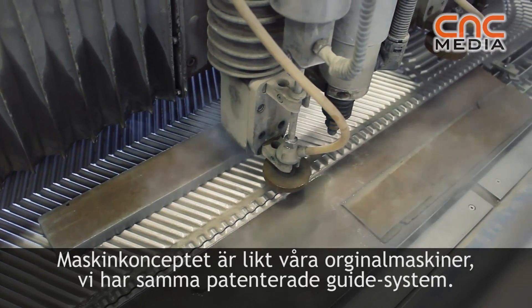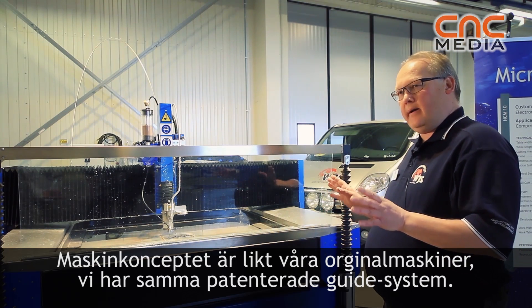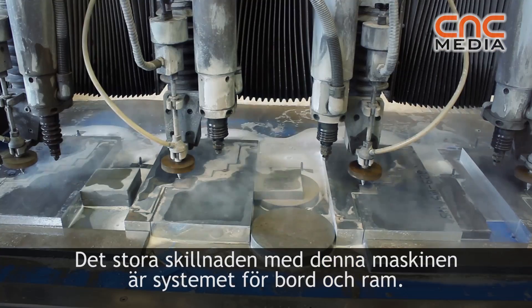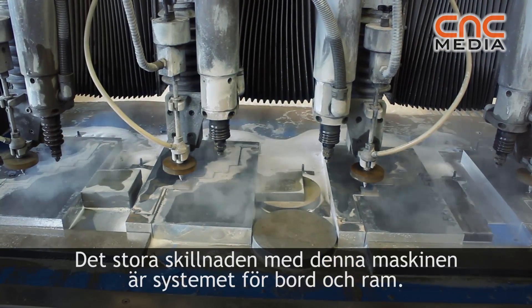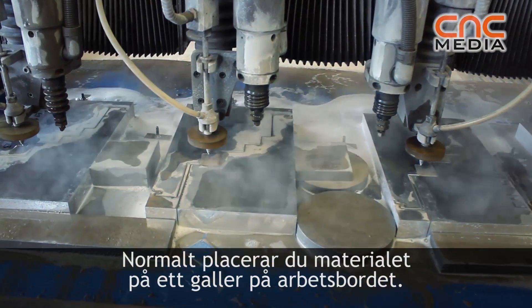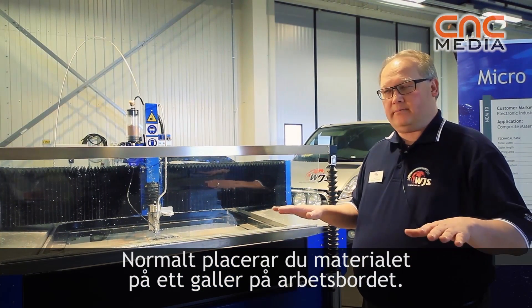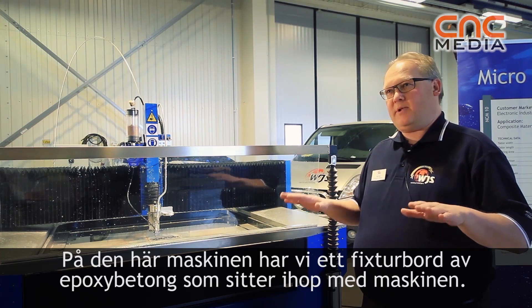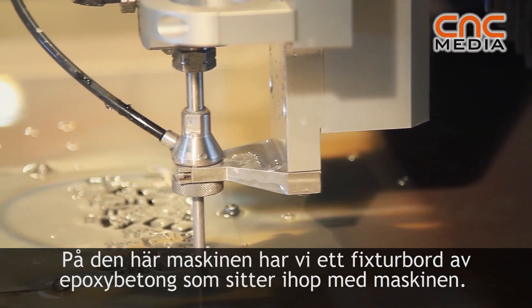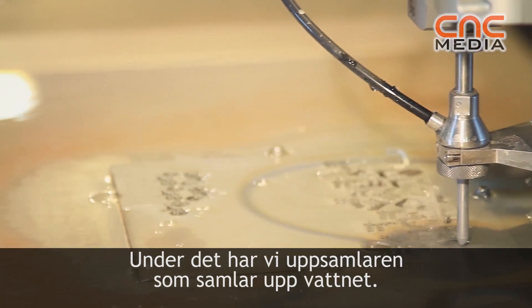The machine concept is very similar to our original machines — we have the same guiding pattern in this one. The big thing around this machine is the table frame system here. On standard machines you place the material on the working table on a grid, but on this machine we have a concrete fixture table connected to the machine, with a collector to collect the water.